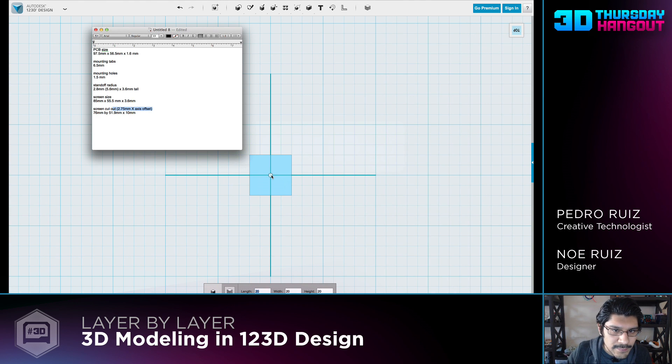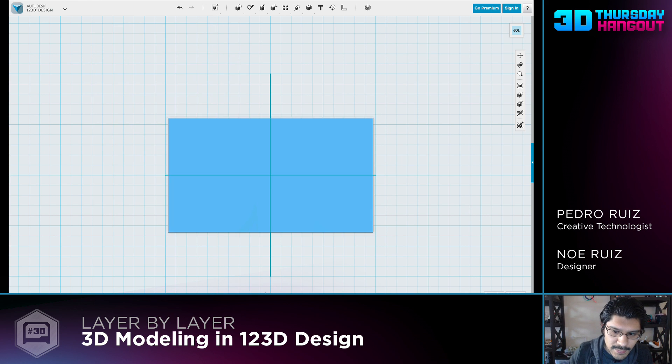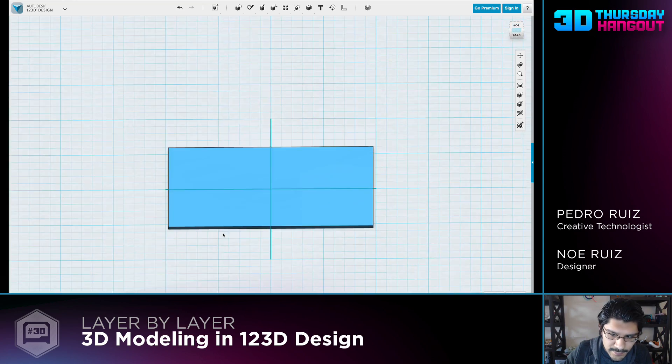I have some notes here of the dimensions of the PCB size, so I'll start with that. It's going to be 56.5 by 97.5, and the thickness of the PCB is 1.6 mil. Hit enter, and there it is.